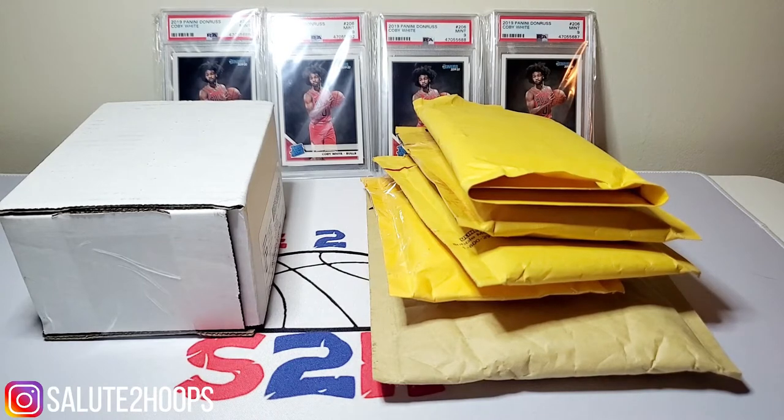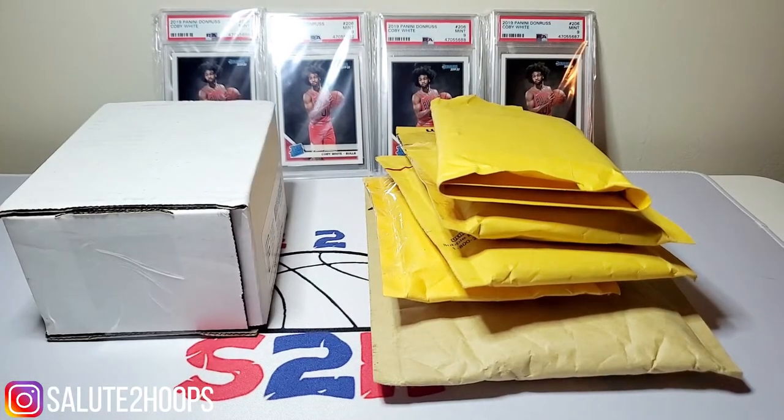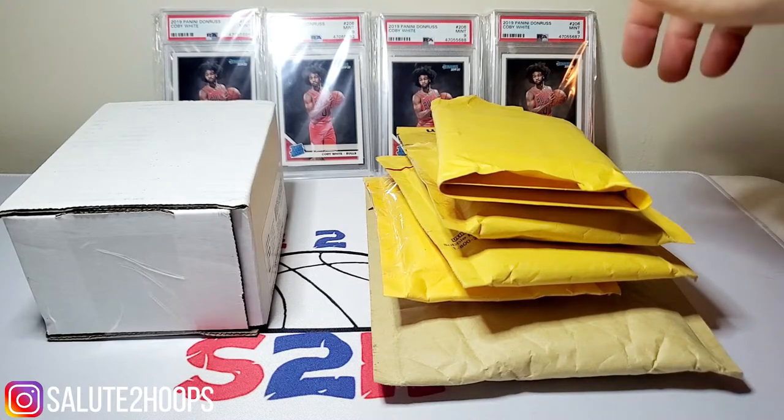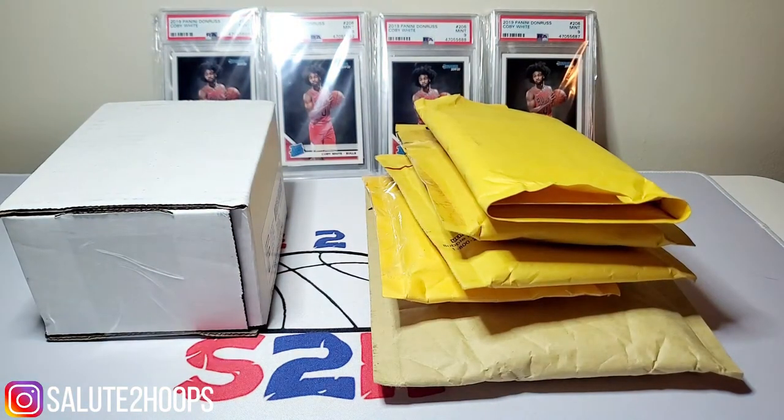There was a series of breaks — I don't even really know what's in here. I think it's mostly Illusions and maybe some Mosaic, who knows. That's what we're working with for today's video, so it should be pretty interesting. I did pre-open a lot of them just to save some time on the video. Before we get into it, like and subscribe please — the subscriber count is definitely going up, which keeps me motivated to keep making these videos.